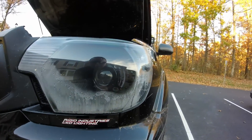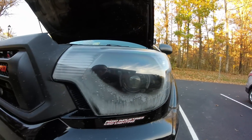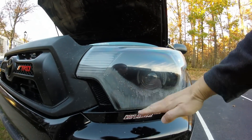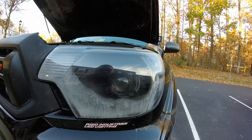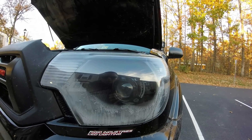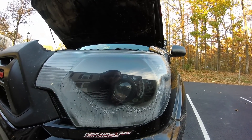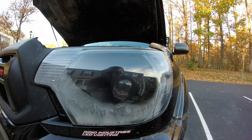Just to show you, this can work pretty well on cooler days like today — it was probably 40 degrees. This morning my whole headlight was fogged up, literally bottom to top. You can see just doing this on a cooler day even worked pretty well, which leads nicely into the second, more involved method to get all this water out.